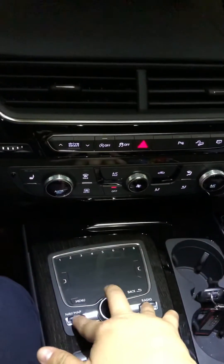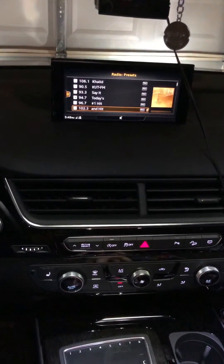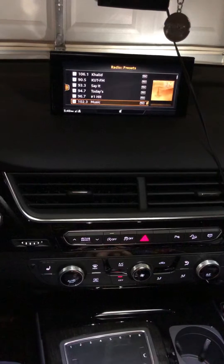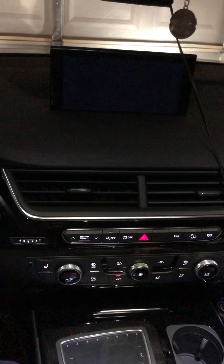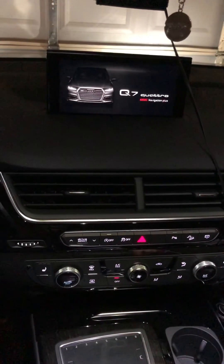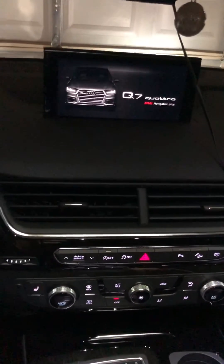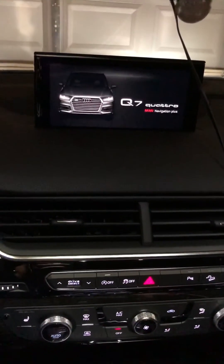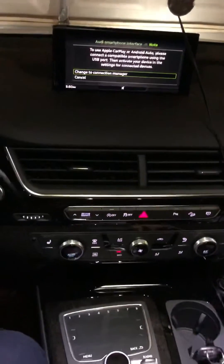Let's give it a shot. There you go. Now the screen will reboot. And there you have it — the system has rebooted.